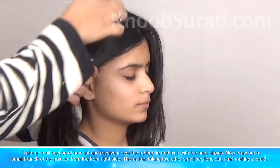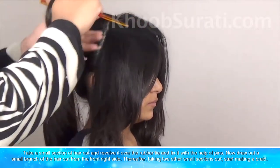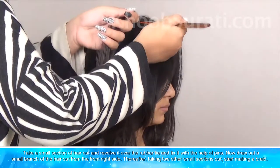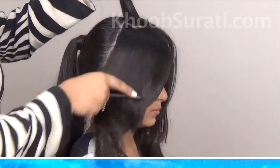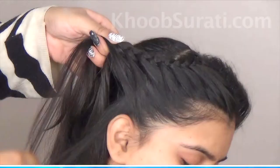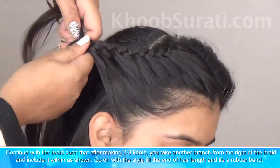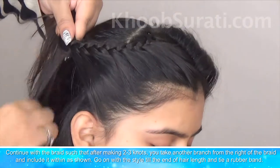Take a small section of hair and revolve it around the band, then fix it with the help of pins. Draw out a small bunch of hair from the front right-hand side. Now continue with the braid, making two or three knots, then take another section from the right of the braid and include it within the braid.